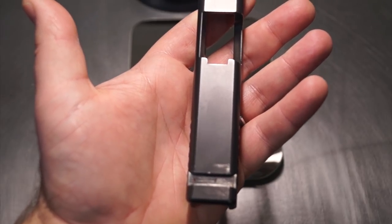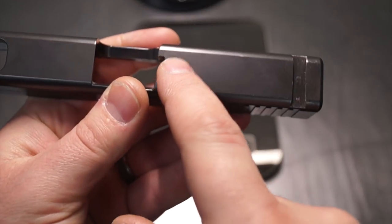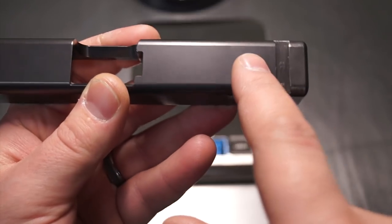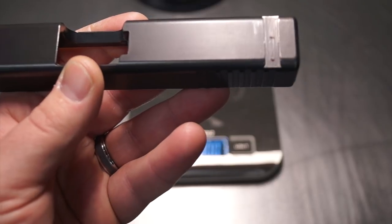First and foremost, on the back we're going to run a ball nose around the backside. Then we're going to go ahead and remove the internal material — a nice dish back here with a ball nose on the outside, and then a nice step-down on the inside with an end mill.